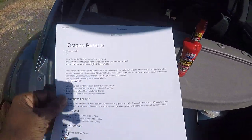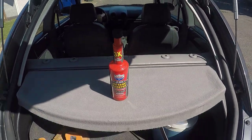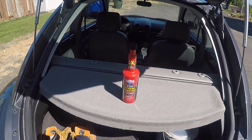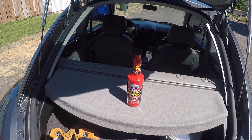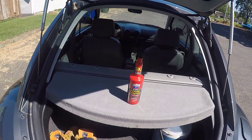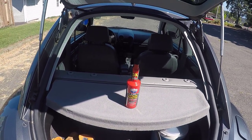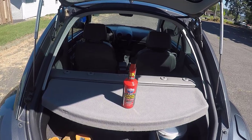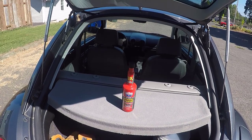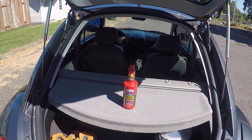I went on the Lucas Oil website and I printed off the information about this Octane Booster. They say this is a real Octane Booster, tested and proven to deliver three times more boost than most other brands, and that it's a genuine performance enhancer. It's safe for turbos, oxygen sensors, catalytic converters, and this Octane Booster is supposed to stop knocks and it raises the MPG — your fuel economy — in high compression engines.